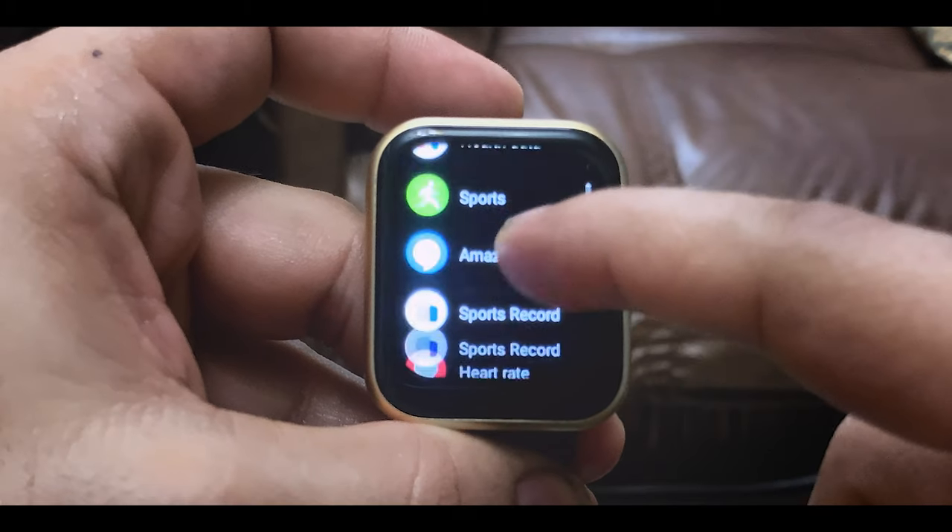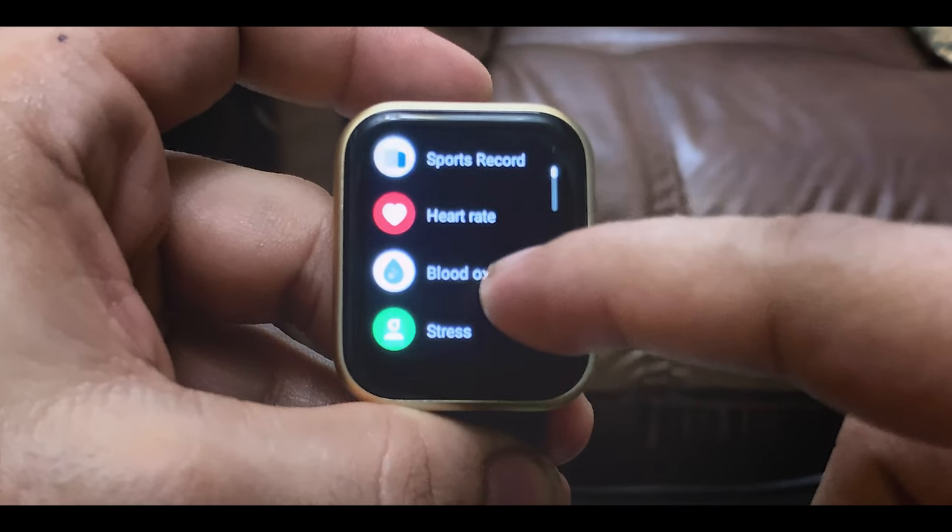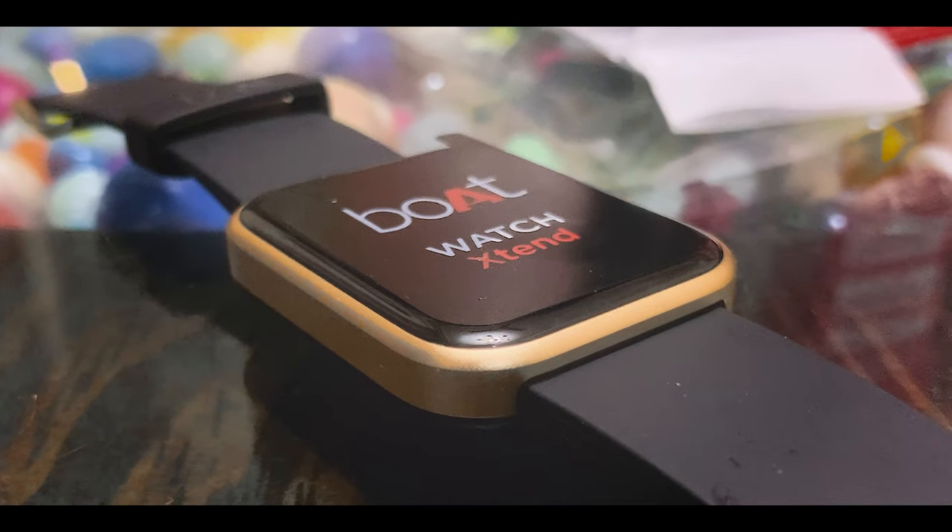If you want to measure severely, you should always consult the doctor. But if you want to know your goal in fitness, then you can use it.